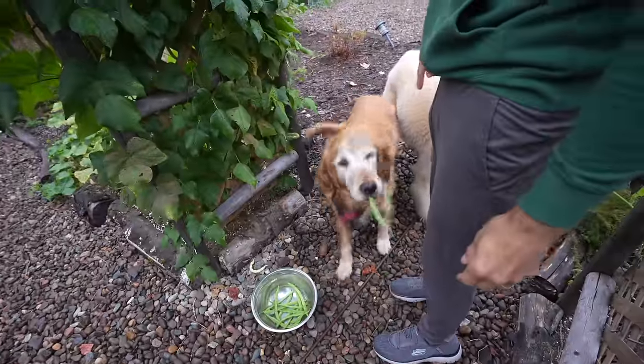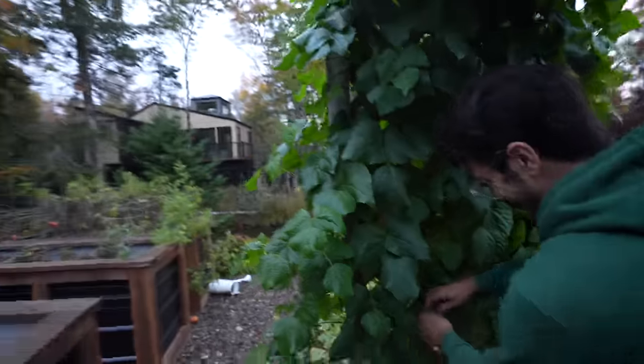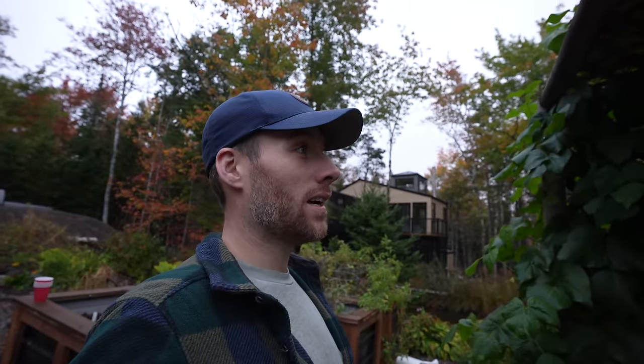He just went into the bowl and took one. Hey buddy, you're silly. Feels so good showering. Today was unbelievable.